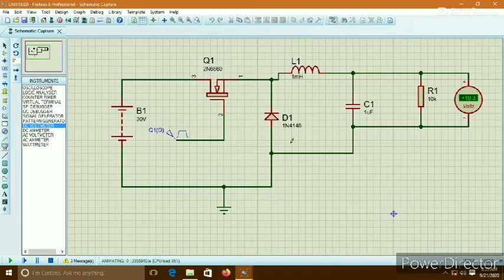A buck converter is a device with much higher efficiency. The LM78xx series ICs also provide high efficiency in such applications.